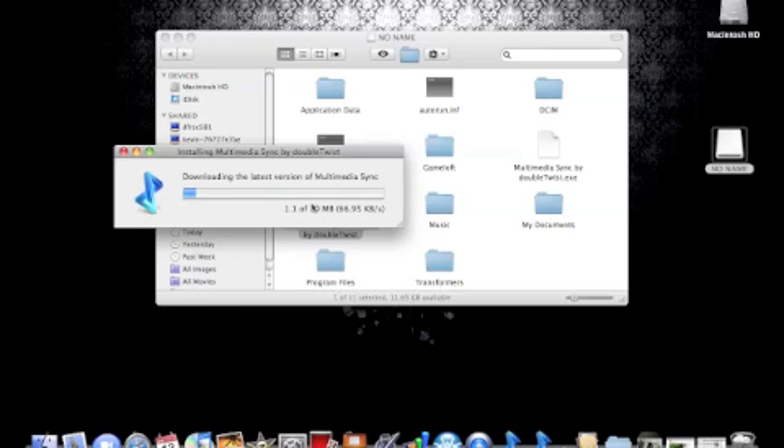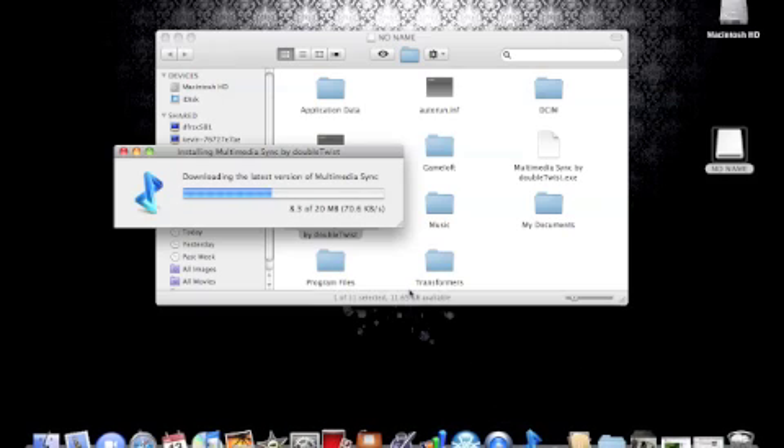It'll take a few seconds to download, and it doesn't matter if you bought the music from iTunes — it should still work. It doesn't matter where you get the music from, as long as it's in your iTunes library. After this is downloading, you just want to click open. Just take a few more seconds.